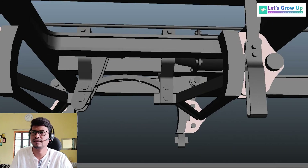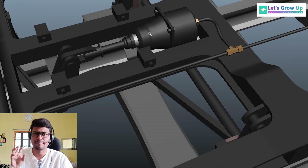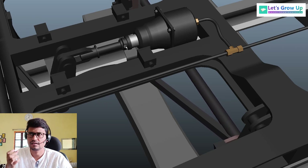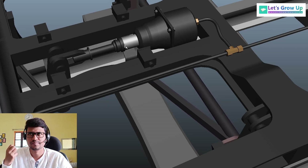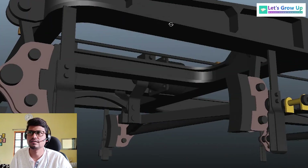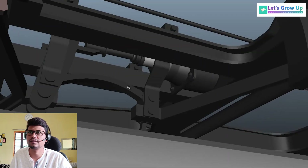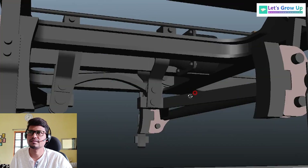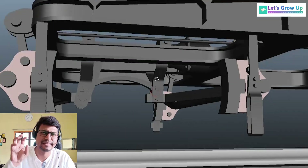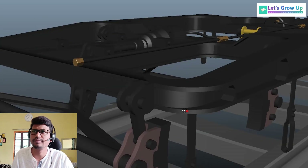Now you can see this animation — how this entire mechanical system works during its application. When the brake applies, at that time the piston rod comes outwards. You can see the lever working system — finally, with the help of a single brake cylinder, the two brake beams are activated.